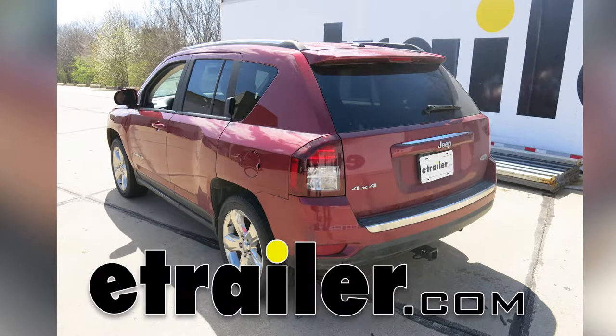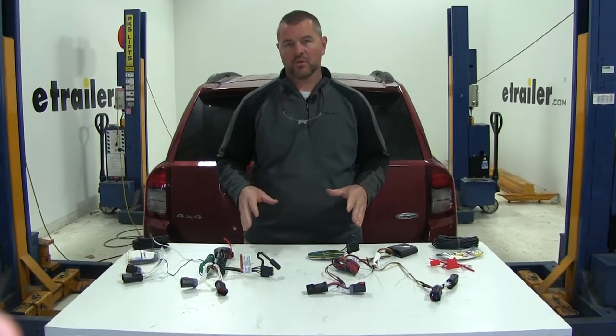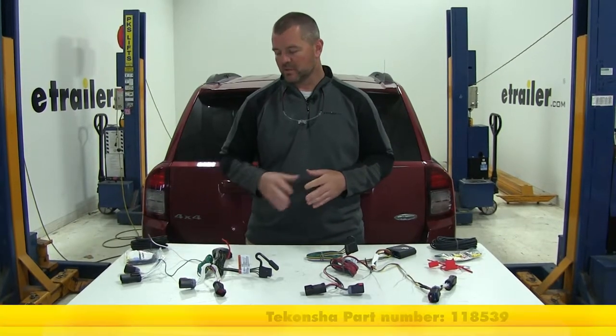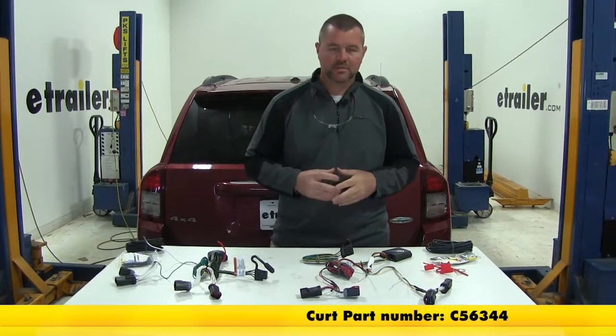Today we're going to be taking a look at the best custom fit vehicle wiring harnesses for your 2016 Jeep Compass. Here we have the two best options: on your left, the Tekonsha, part number 118539, and on your right, the Curt, part number C56344.